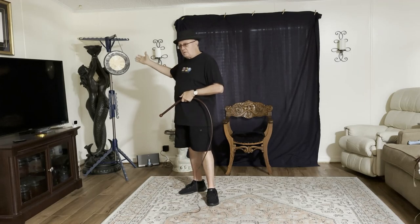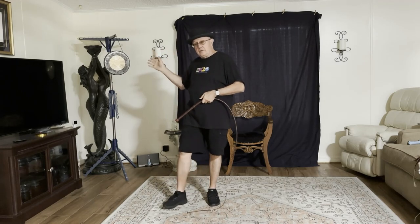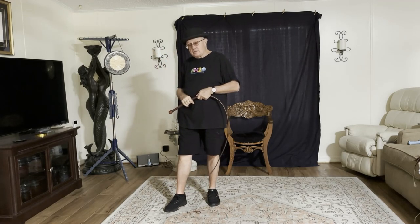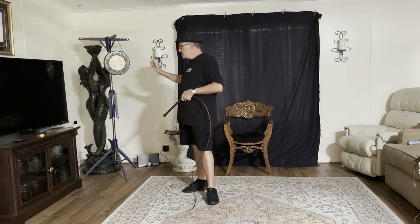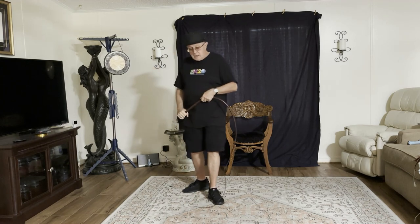This particular gong is in the chow family of gongs. It's called a dark star gong, but it's a chow type of gong. It comes from China. We hope you enjoy it.